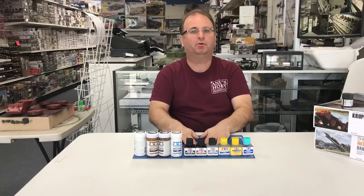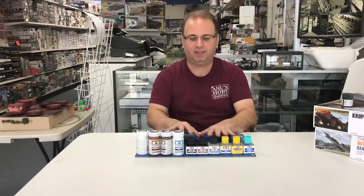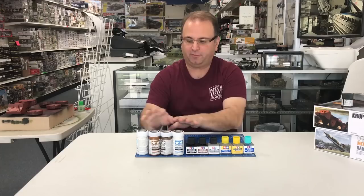Hi everyone, it's Andy from Hobby Headquarters. Today I'm excited to show you guys a bunch of new products that most of the world have probably had for a little while, but these products have actually been unavailable in the United States up until now. In the next couple of weeks, they should be arriving en masse in the United States, and I'm really excited to show you what they have.